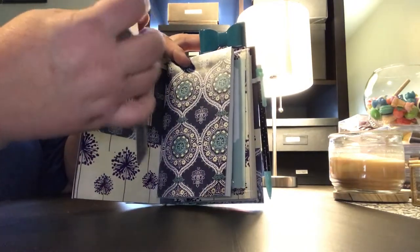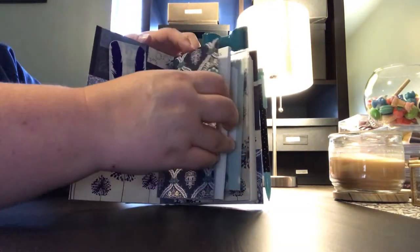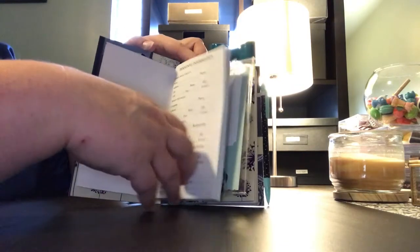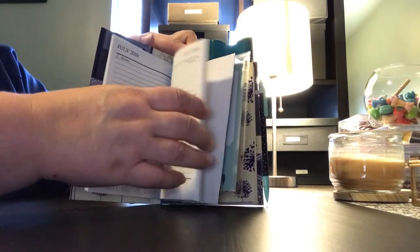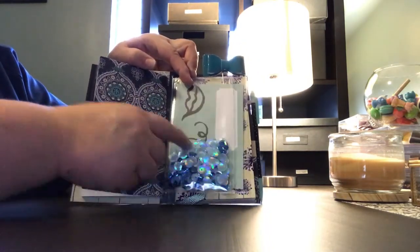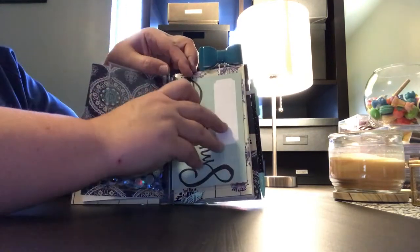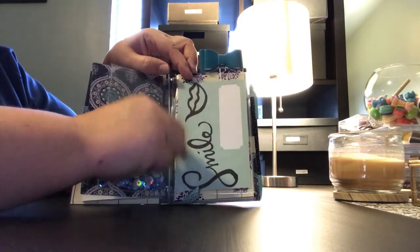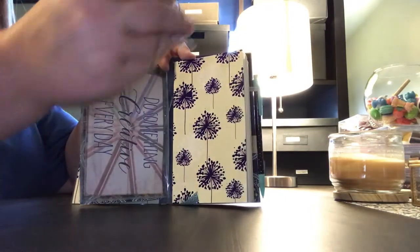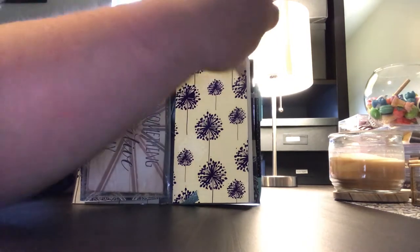On the inside of the notebook it has a pocket with a bookmark that matches the paper. This has two signatures — the first signature is a 2018 calendar, and then it has a little shaker card with beautiful different colors of blue sequins. On this side is a pocket where you can remove these journaling cards and add something different if you'd like, but they do come with the journaling cards. It also comes with this blue bow paper clip on a silver paper clip.